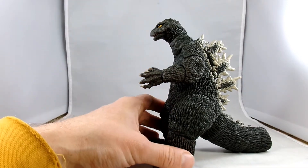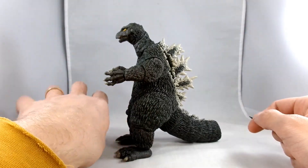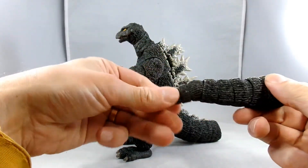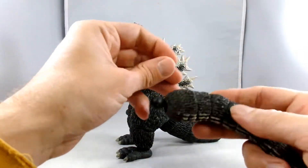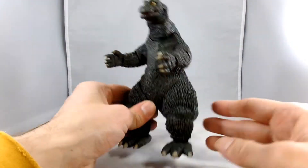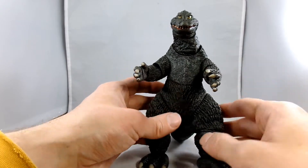Here we have NECA's Godzilla from King Kong vs. Godzilla out of the package. He's got a little stumpy tail — I'm going to try to put that on. It never seems to go well when I do it on camera, but it is a multi-segmented tail with a little ball on the end. Usually it's a lot easier if you heat it up and then it'll pop into place. He definitely has some weight to him and big old thick thighs.